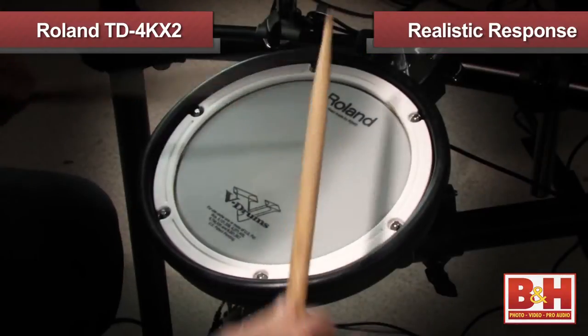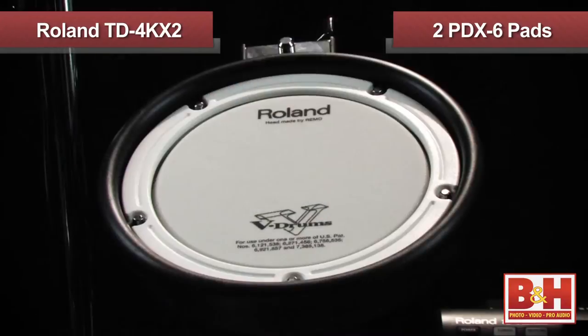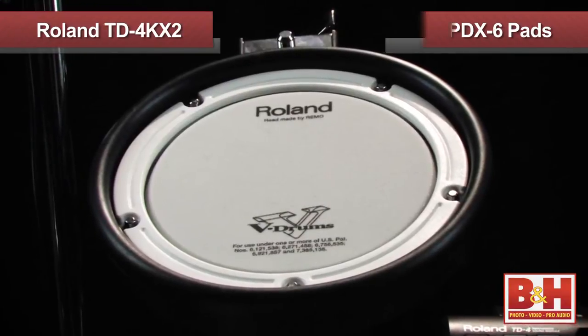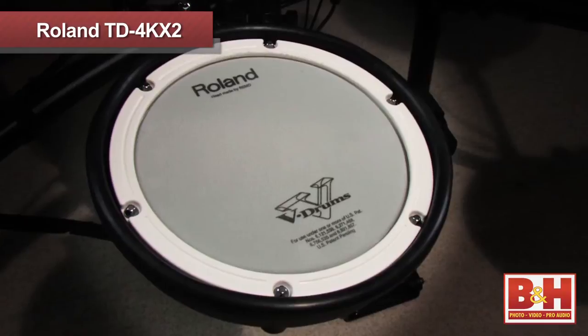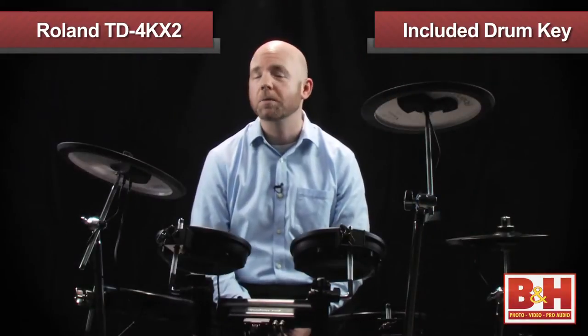The pads are all designed to deliver a very realistic response, so if you're mainly using the TD-4KX2 as a practice kit, you'll be delighted by how well your practice sessions on this kit translate to your acoustic kit playing. The kit comes with two PDX-8 pads — one for the snare and one for the tom — and two PDX-6 pads for the remaining toms. The pads are mesh-covered and can be tuned with the included drum key to get just the right tension to respond to your playing style. For optimal triggering response, tension the heads evenly as you adjust, just like you would an acoustic drum.